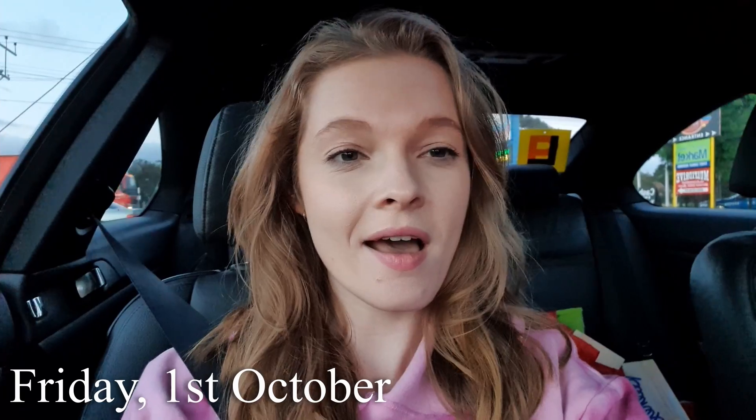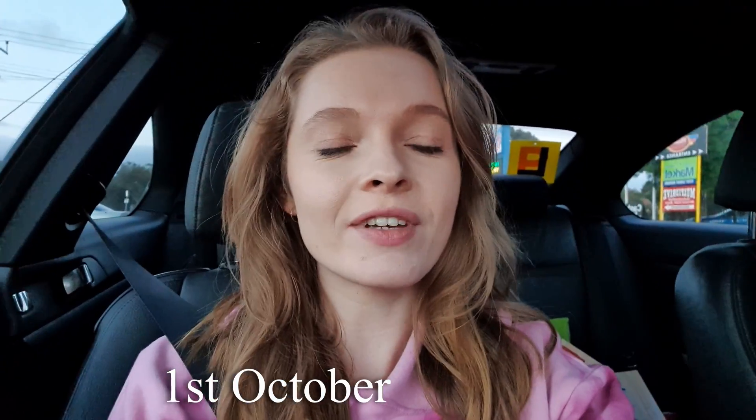Hello, it is now Friday and we are at the drive-in to watch a movie. What are we going to watch? We're going to watch Harry Potter and the Chamber of Secrets. So we're currently in the lineup to buy our tickets. It's currently like 20 past six and it's supposed to be showing at 7, but probably won't start until 7.30. We actually came to the drive-in to watch the first Harry Potter about a month ago, so now we're back to watch the second one.